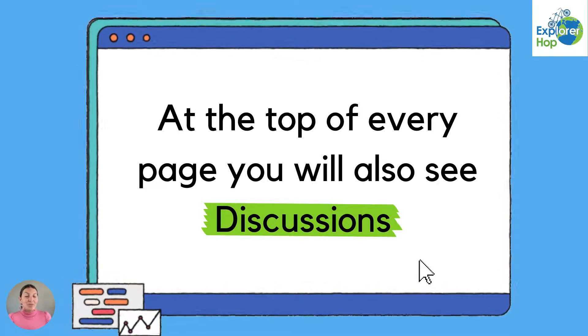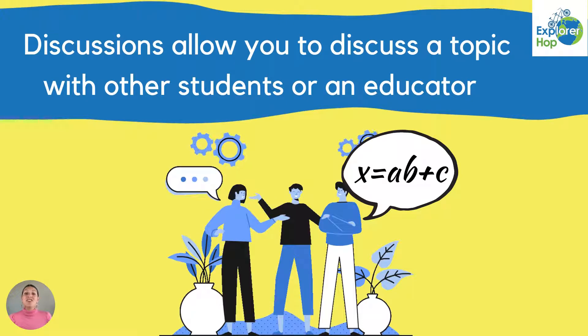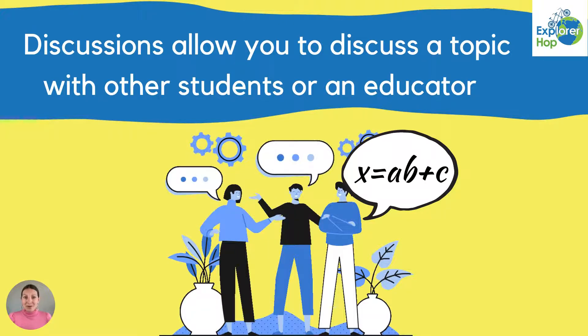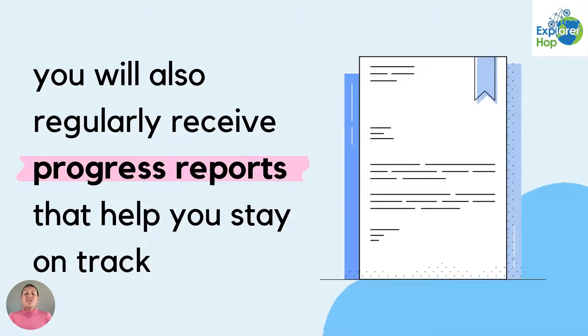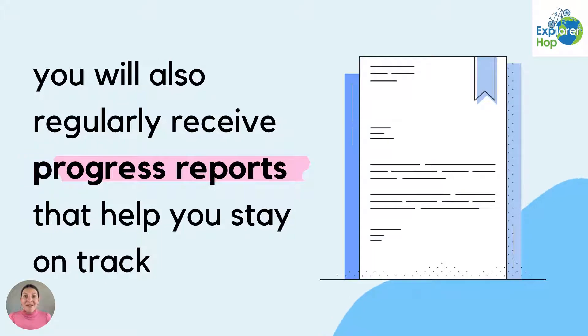At the top of every page you will also see discussions. Discussions allow you to discuss a topic with other students or an educator. You will also regularly receive progress reports that help you stay on track.